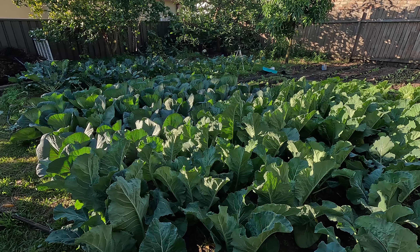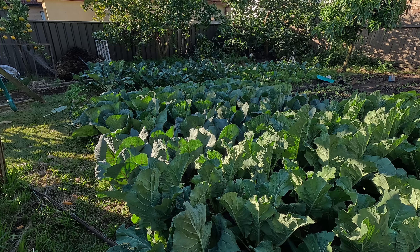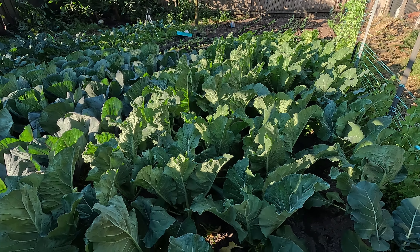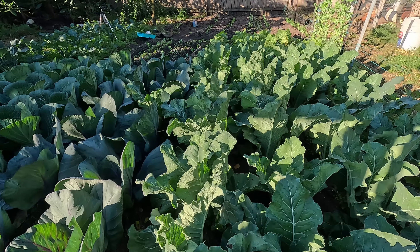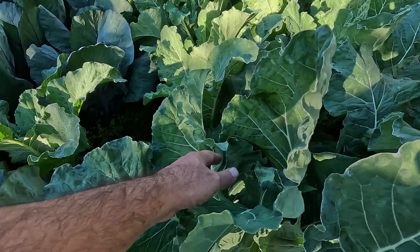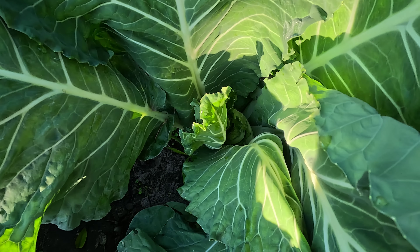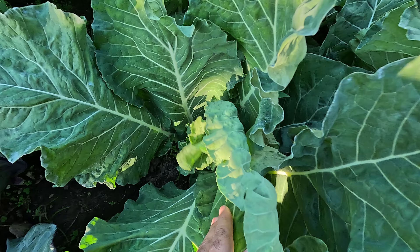This is the main bed — I did a video earlier where I planted this out and I'll share it in the description notes. My cauliflowers are looking absolutely amazing. I'm having a close look at them and I'm feeling that they are starting to form heads, as you can see there. The initial stages of head formation are starting to wrap around, which is looking really promising.